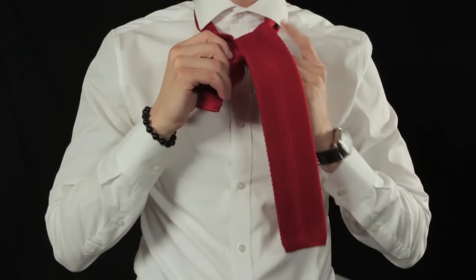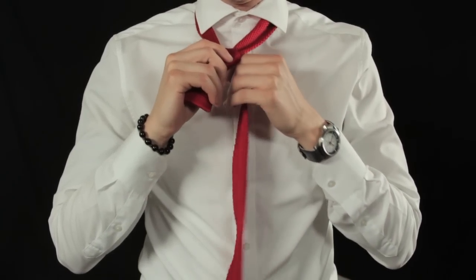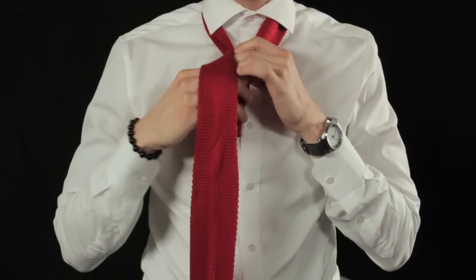Take the longer end through the loop again while never wrapping. Bring the longer end across the knot and hold with your right hand. Wrap around from the left side and loop through.